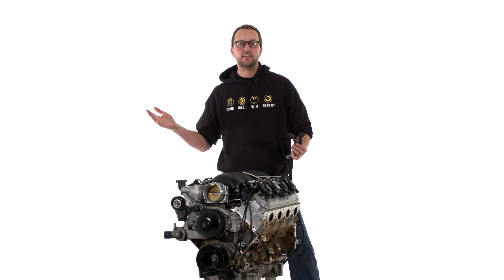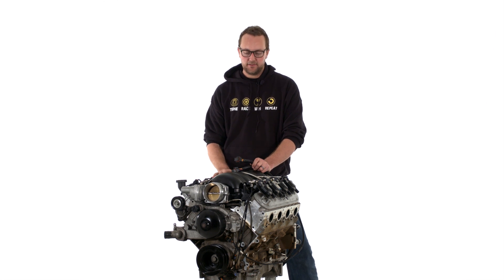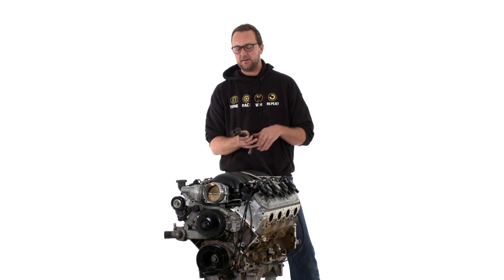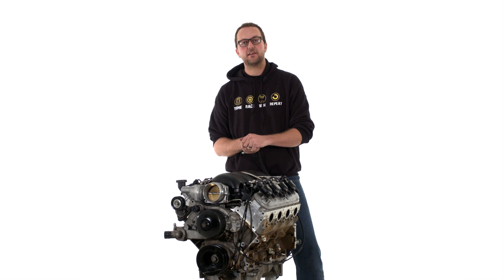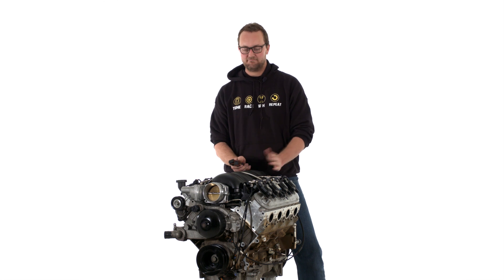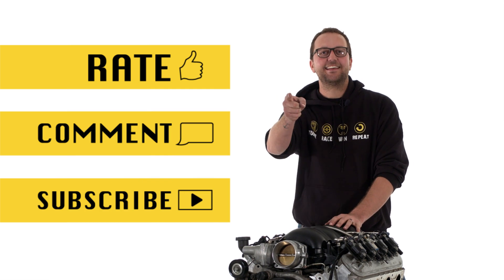And that's it. Once you've plugged the engine in, set up your throttle pedal, and wired out to your fuel pump, all we need to do is plug our Haltech Elite 2500 series ECU into the ECU connectors, load a base map, and the thing's ready to start and run. Thanks very much for watching. As always, don't forget to rate, comment, and subscribe. My name's Scott and I'll see you next time.